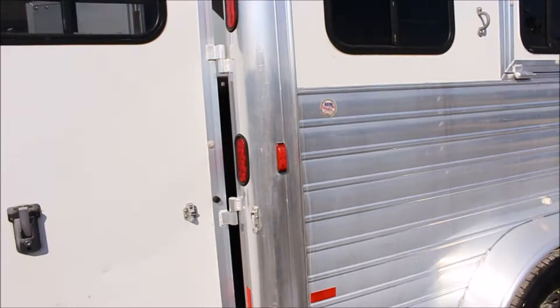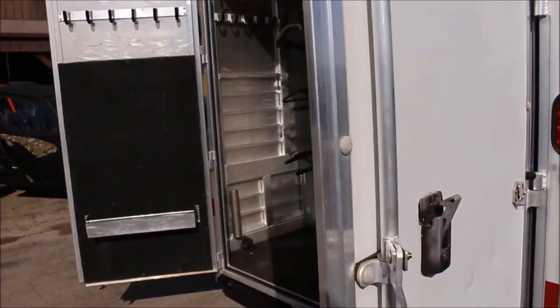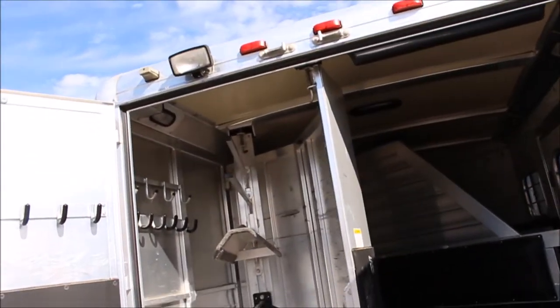Drop down behind, drop down to the front. Mangers in it. Collapsible rear tack.